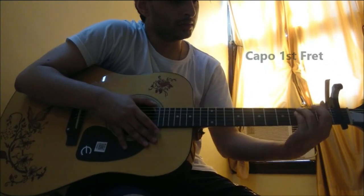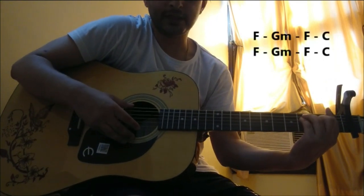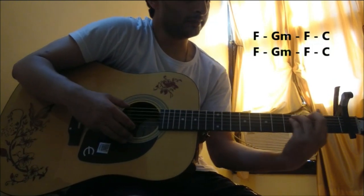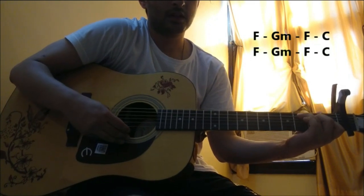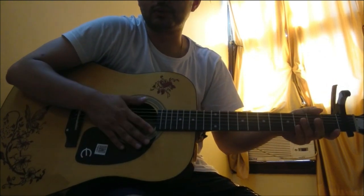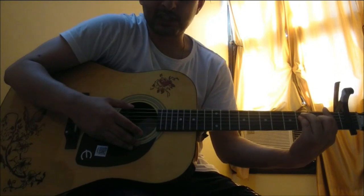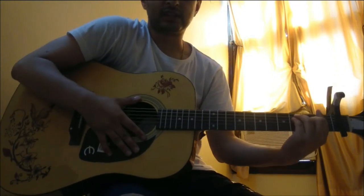So the first chord progression we'll be using is F Major, G Minor, F Major, and C. The strumming pattern remains the same throughout the song — it's just one downstroke that you have to extend through the stanzas, so it goes like this.